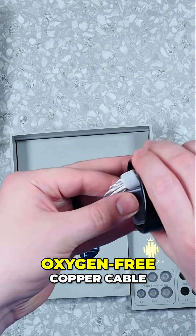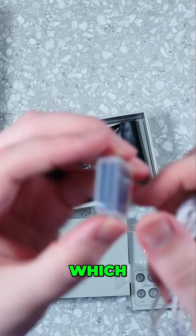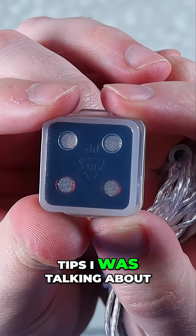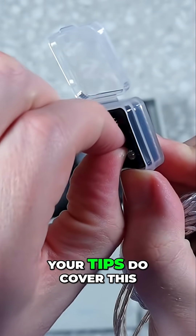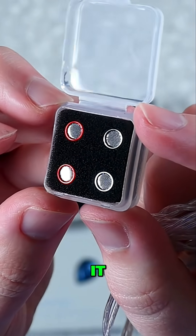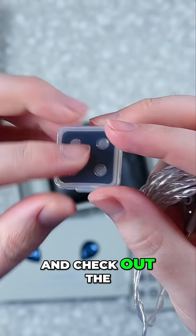Now we'll check out that extra goodie bag. We've got the oxygen-free copper cable, which supposedly provides an extra bit of quality — which could be marketing or it could genuinely help electrical current flow through it. Here are also some extra tips: we have a silver and a red version for the nozzles. Your ear tips do cover this, so whether it matters to you or not, it's a super nice feature. You can change these out — they just screw off.